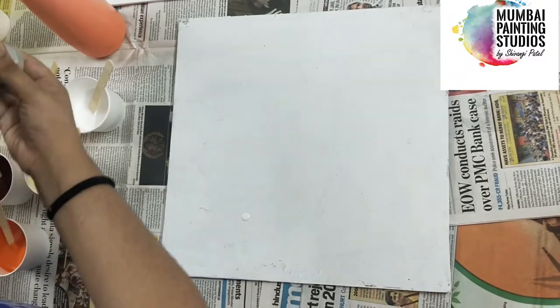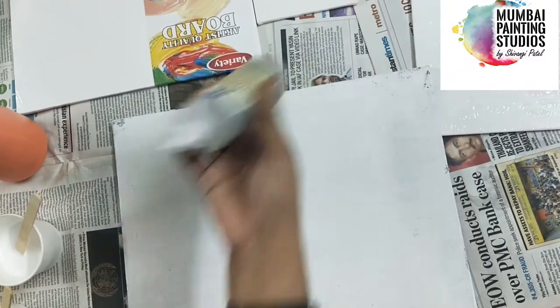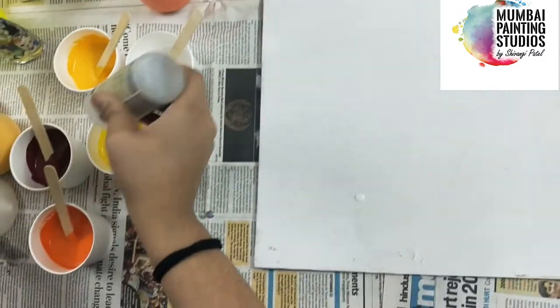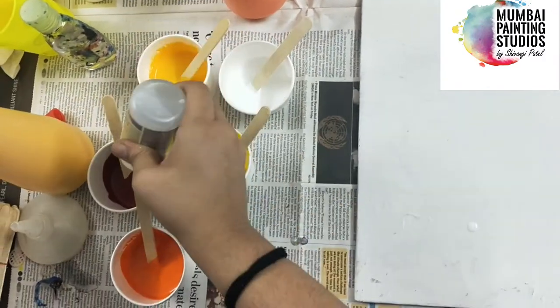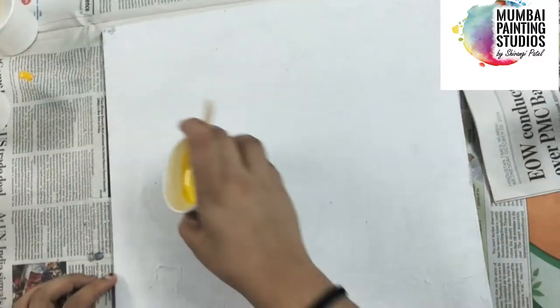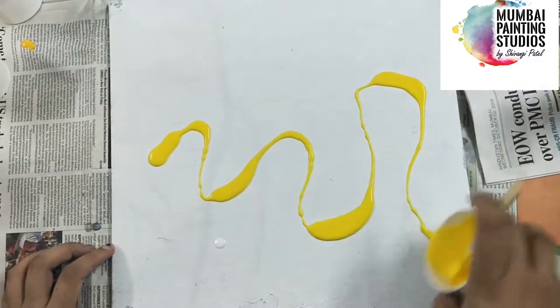Add silicone oil for cell formation. So this is silicone oil — I am adding two drops. I will leave some space here and add colours according to how I wish.